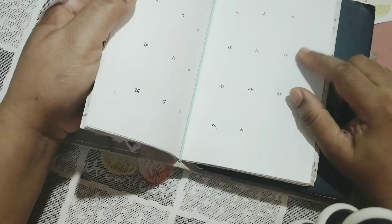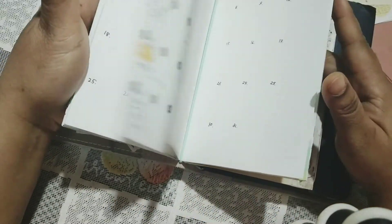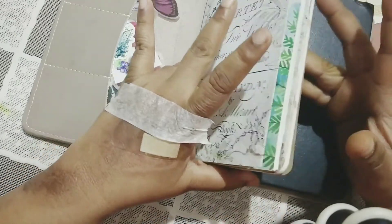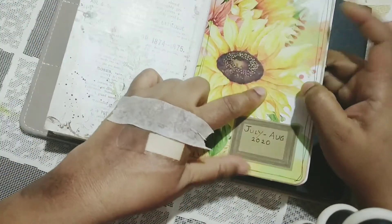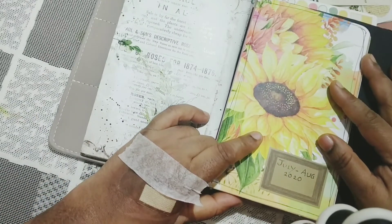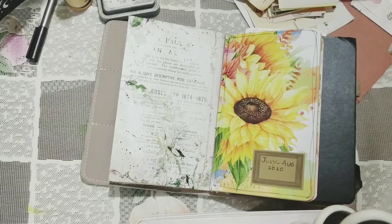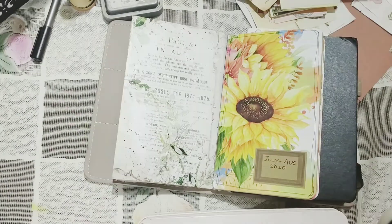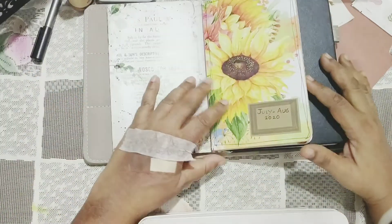This is my traveler's notebook system where I do my planning — a kind of hybrid bullet journal. I have three inserts: the second insert and the first one I just opened was a calendar insert where I don't write much because I'm not that busy. I started this journal in July/August and I've covered the front.